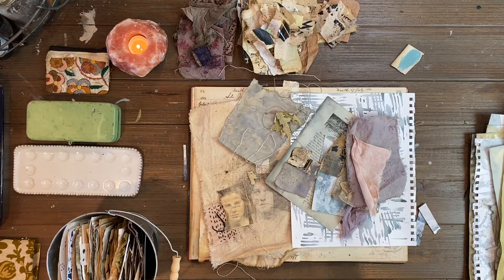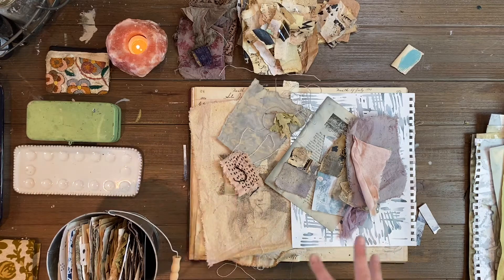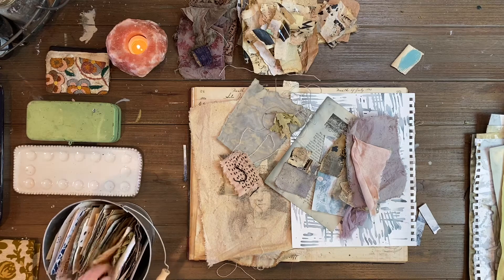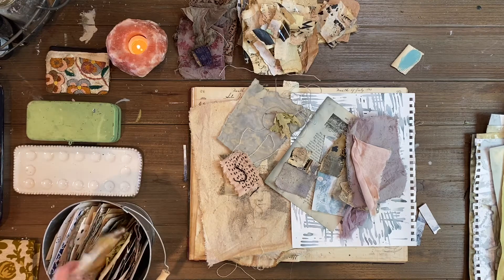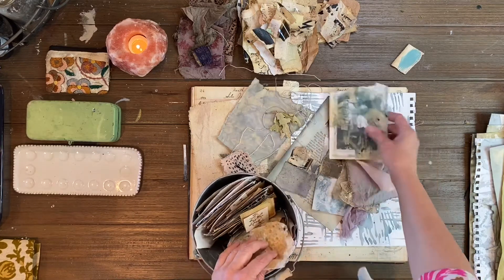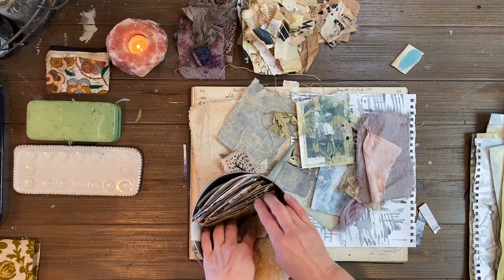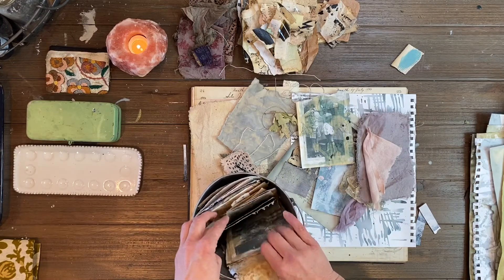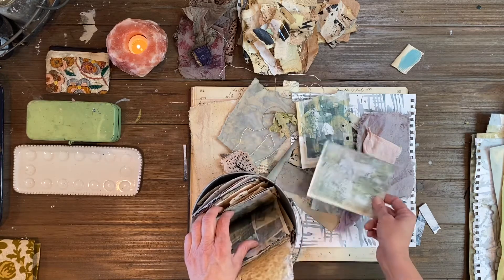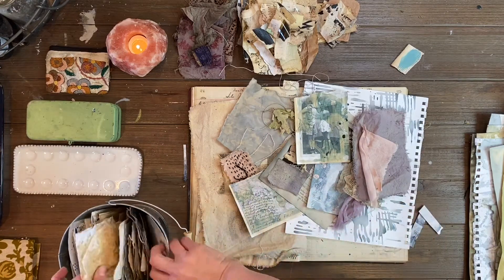I just kind of want to pull out a few more pieces and keep adding to this pile, and then this is going to become a bundle that will be dyed and glued together. It'll be a collage piece and it adds a lot of depth and neat pieces to your stash when you do this, so you have really amazing pieces to work with.